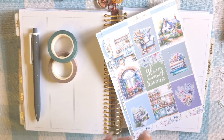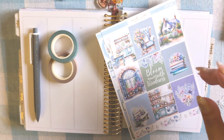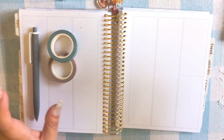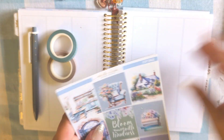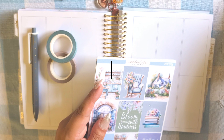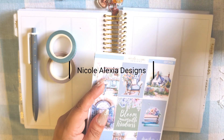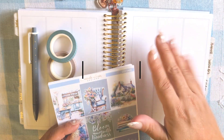Hi! Welcome back to my channel and thank you for joining me for this plan with me. We're doing the week of July 22nd, and this was my mom's birthday week.